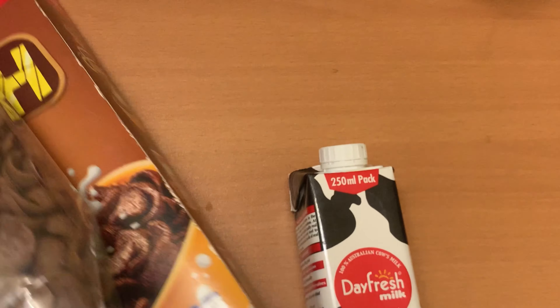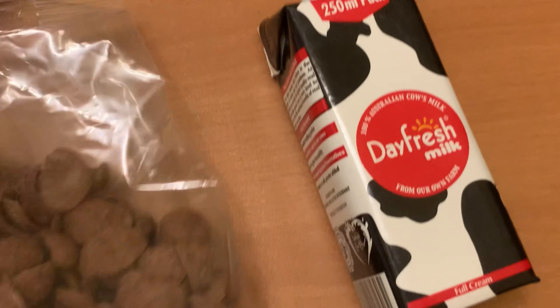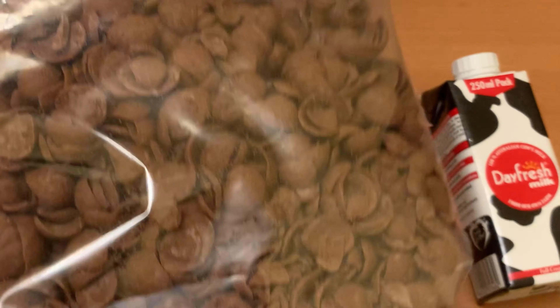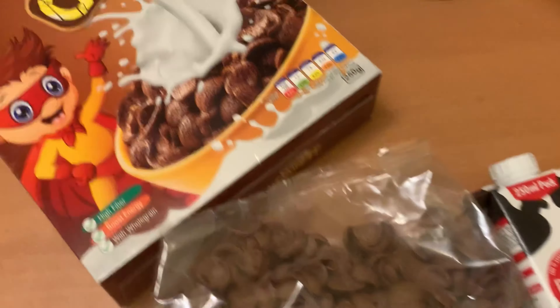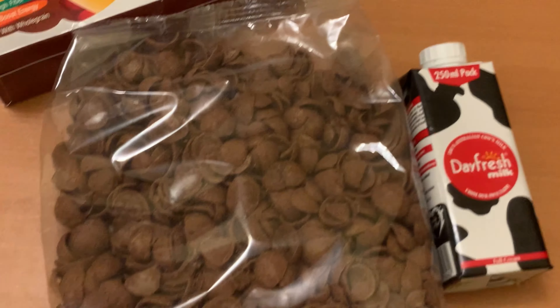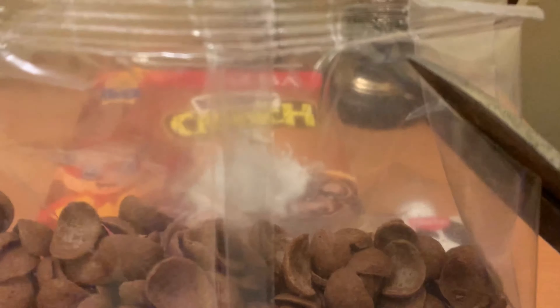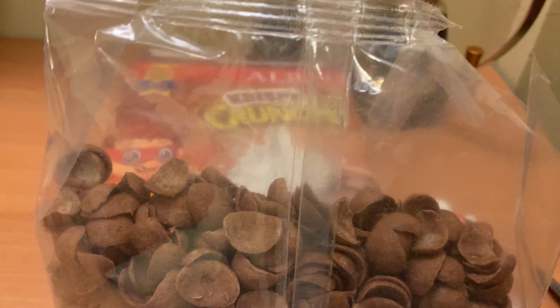This is how I opened the box — it's a 250 gram packet and this is how it looks. Trust me guys, it's really good in taste, very crunchy, fresh, and delicious. The portion size is also mentioned on the box so that you can easily prepare your meal.